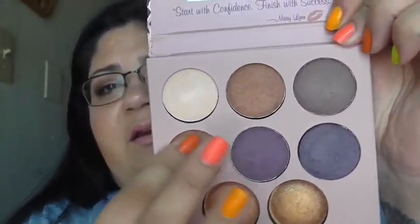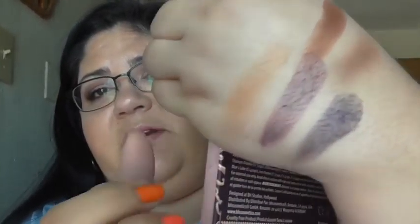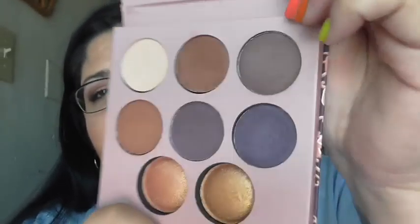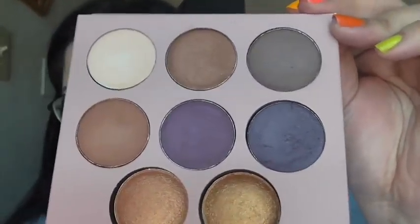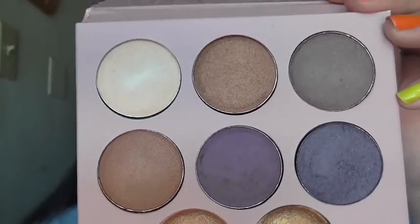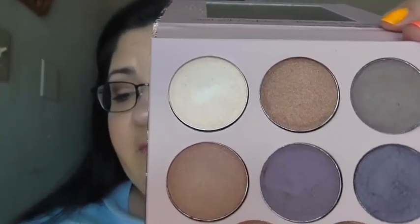I guess I'm just disappointed, especially with these colors right here — they just don't show up as well. And these are pretty chalky and patchy. They're not all that great. I'm wondering if it's just the formulation, because they're powdery — they're not a shimmer base. Because the shimmer one came out beautiful. I wasn't too thrilled on it.